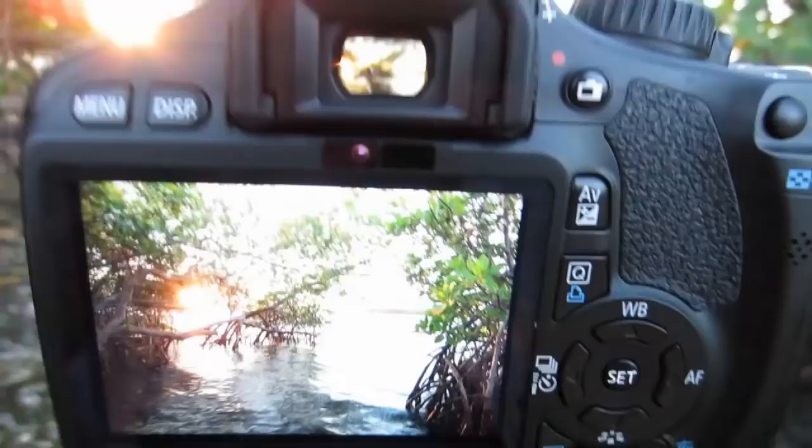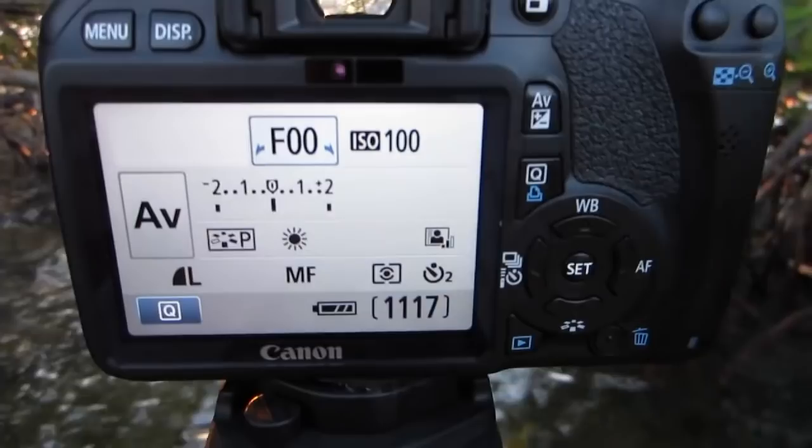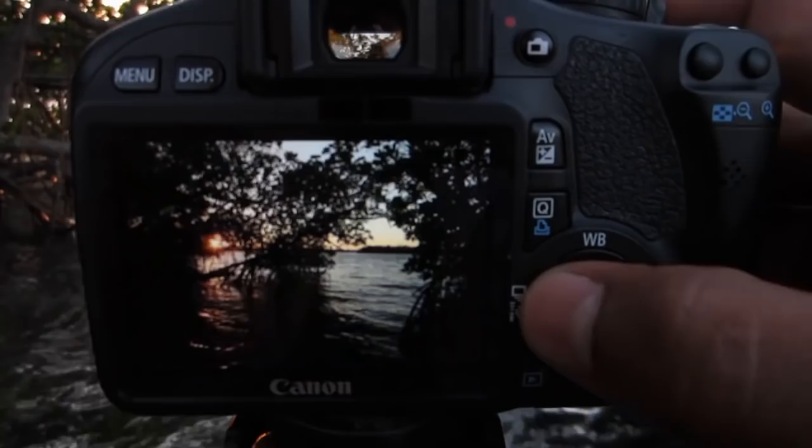And then it'll take all three shots. Next I'll show you real fast the exposures I just took — here is the over, here's the under, and here is the even.